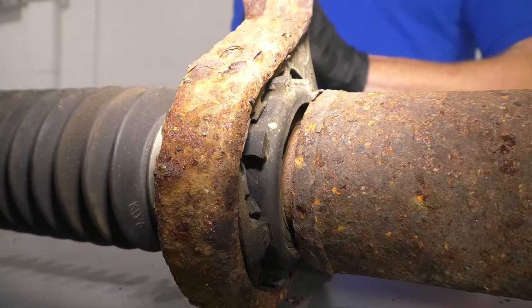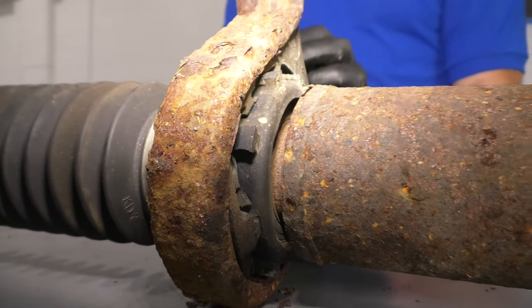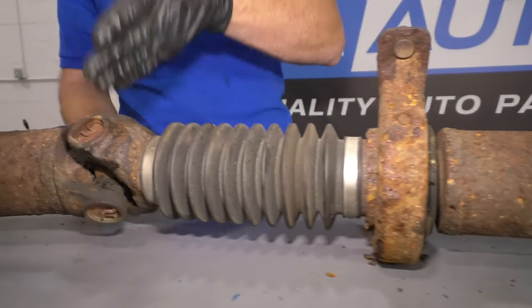So do you need to remove your drive shaft to fully diagnose why you might have a drive shaft issue? I would definitely recommend it. Once you've confirmed or ruled out that service is needed, you could move along to your other U-joints.